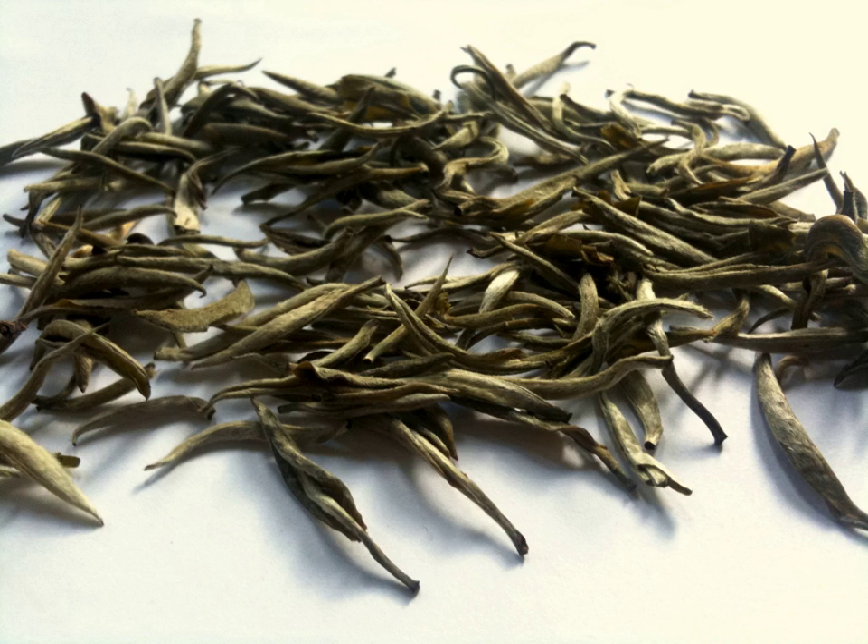A genuine silver needle is a white tea. As such, it is only lightly oxidized. The most sought-after productions are from the first flushes, which generally take place between late March to early April, when the year's first new buds appear.